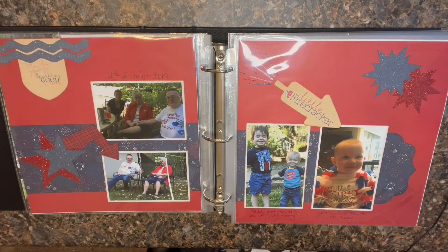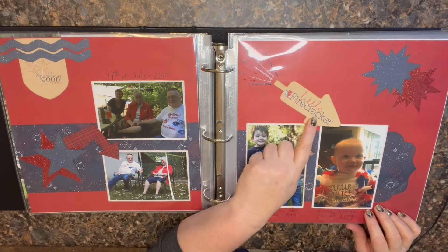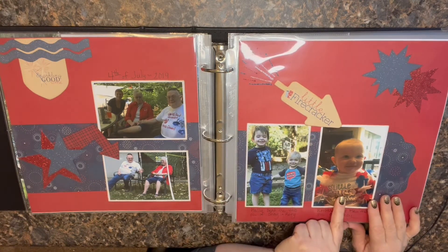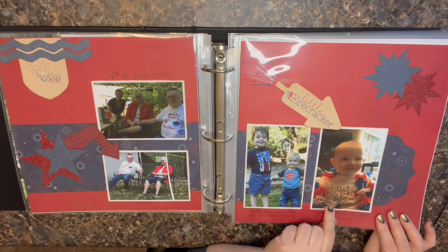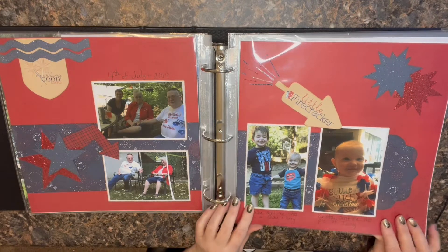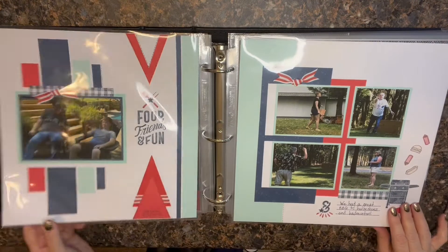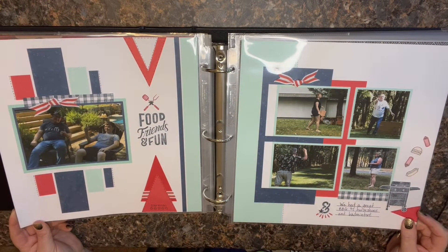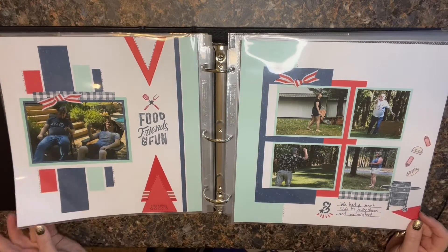This one is definitely Kiwi, using some of the Kiwi templates. This was a happy accident — I had this really fun element, I think it's a little firecracker, and then I got a picture of my granddaughter that they sent me showing what she had on for Fourth of July. It was a little shirt that says 'Little Firecracker,' so that was an amazing fit! We just had some friends over for this particular Fourth of July, my daughter was visiting — a little pool time, a little badminton.